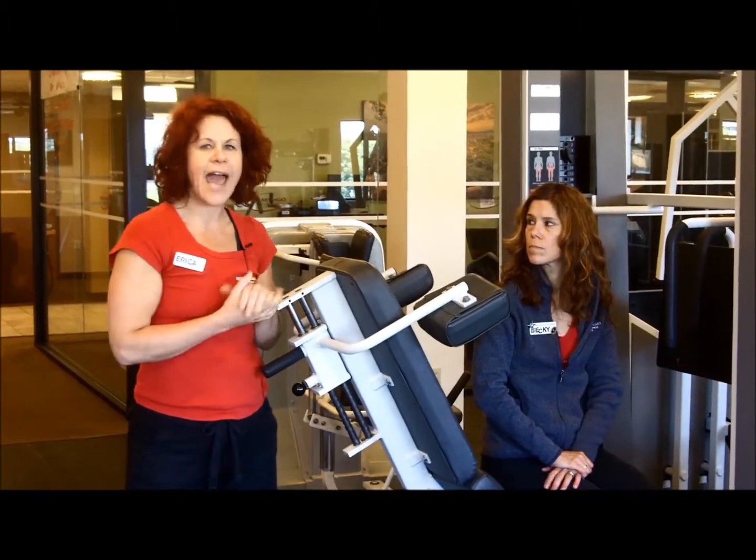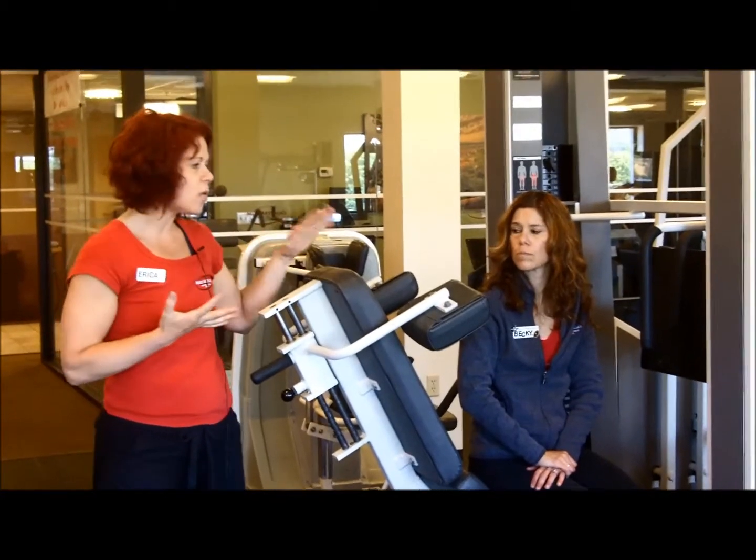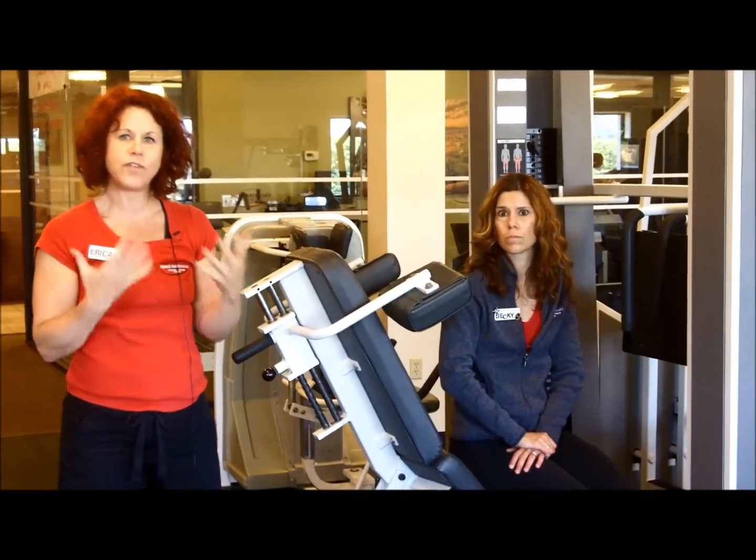This is an excellent machine to add to your program. We now have the leg curl, the leg extension, and this will also add some extra strength to your legs if you would like.